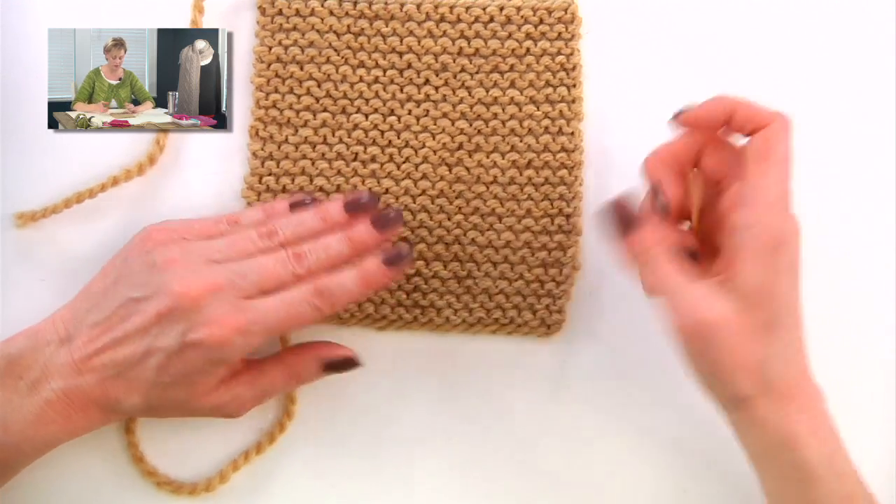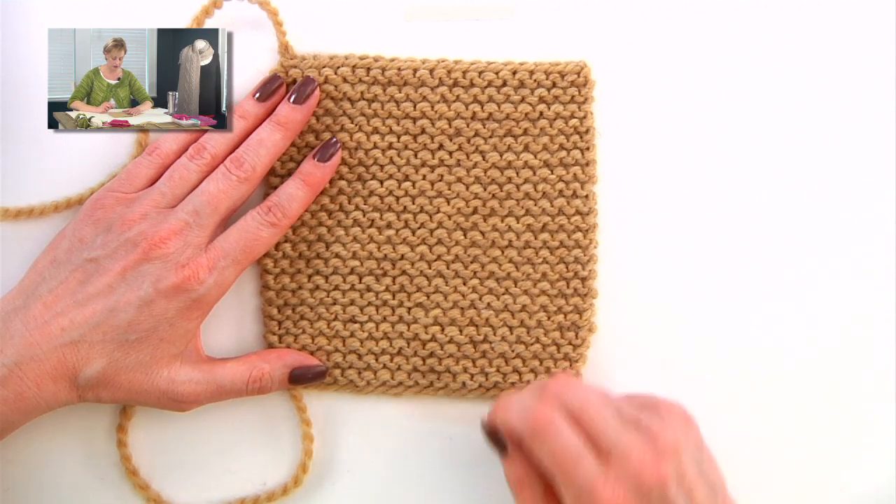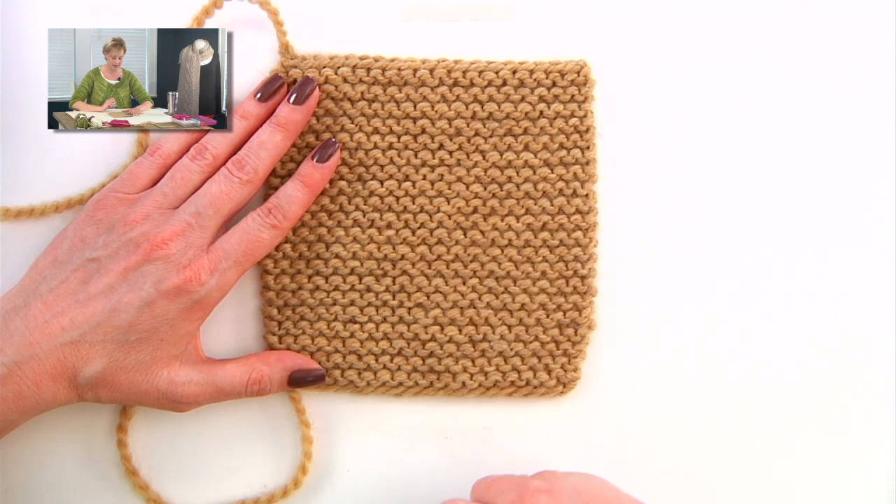Each ridge is two rows, so it's super easy to keep track of where you are in garter stitch: two, four, six, eight, ten, twelve, fourteen, sixteen — that's really easy.